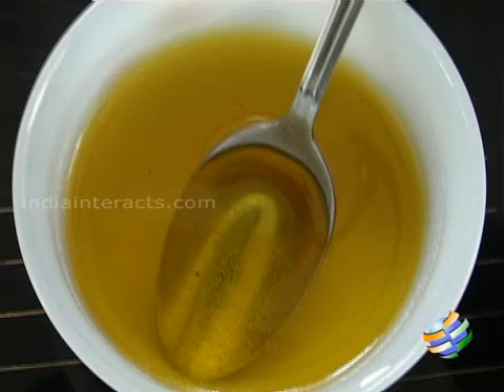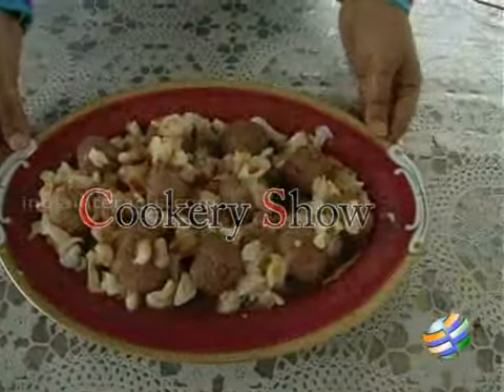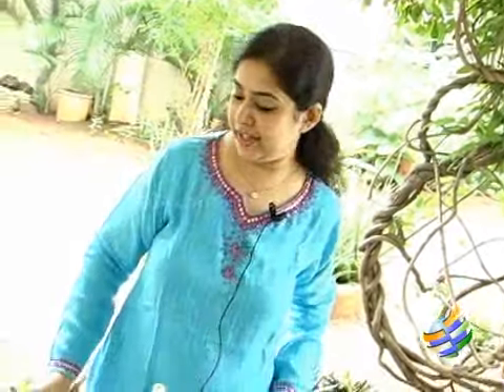Hello and welcome to our cookery show on indiainteracts.com. Today I am going to show you all how to make rasgulla delight.